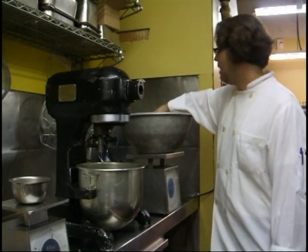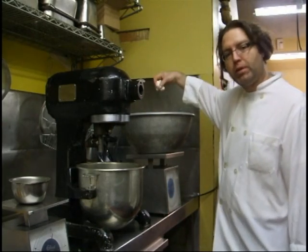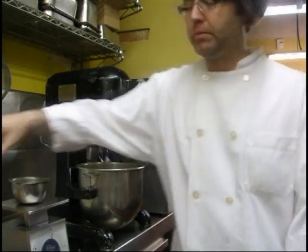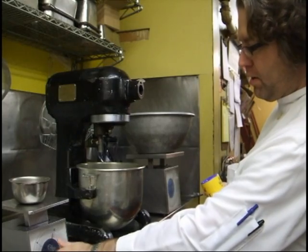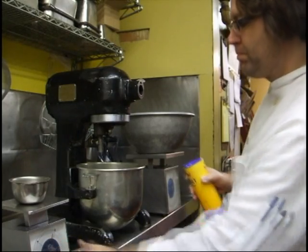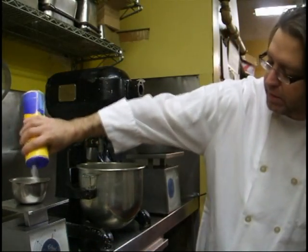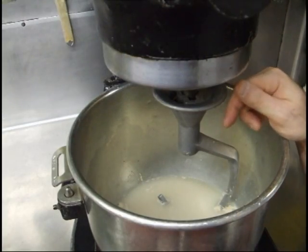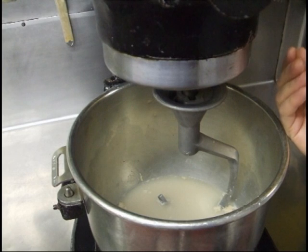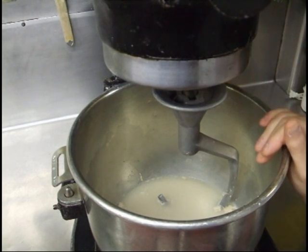I've got some unbleached, unbrominated winter wheat red flour here. I've got some sea salt, got my scale zeroed out, and I'm going to use about two ounces. That yeast is starting to foam up a little bit because of the interaction with the flour and the warm water — tells me it's alive.